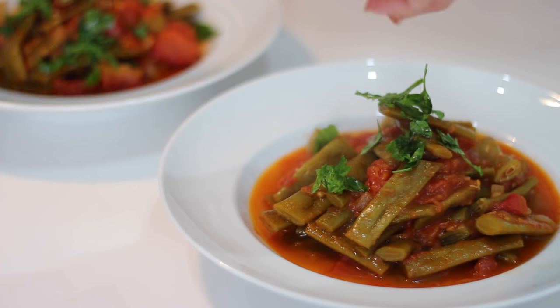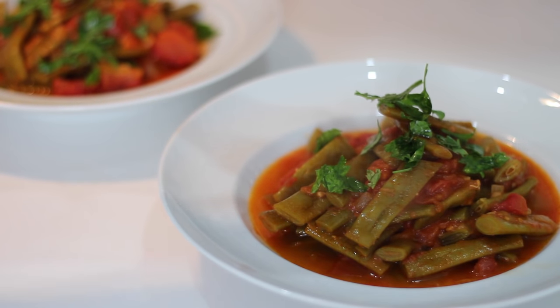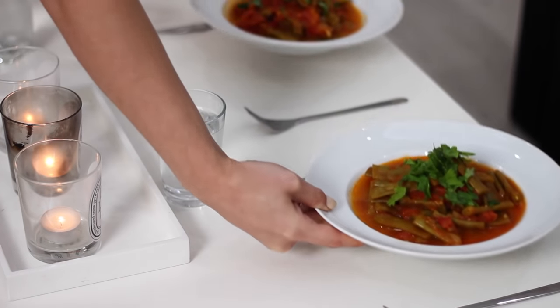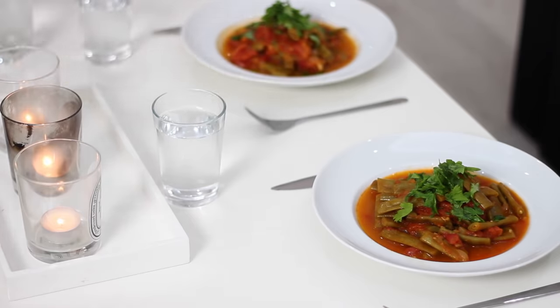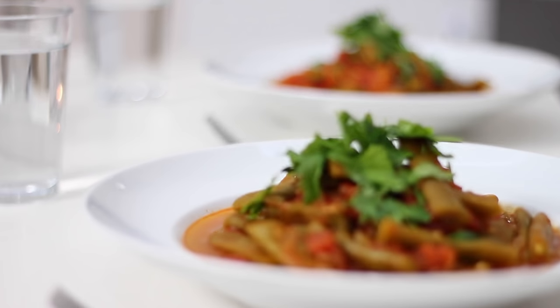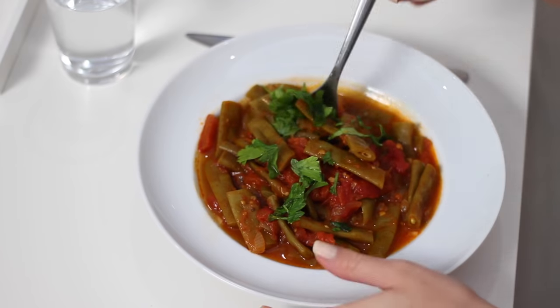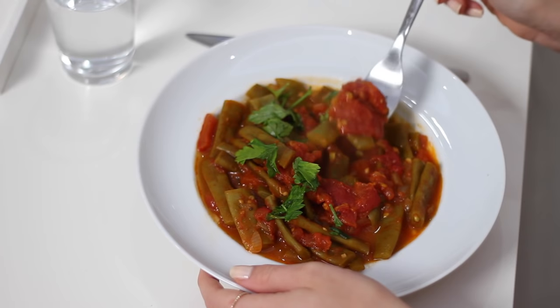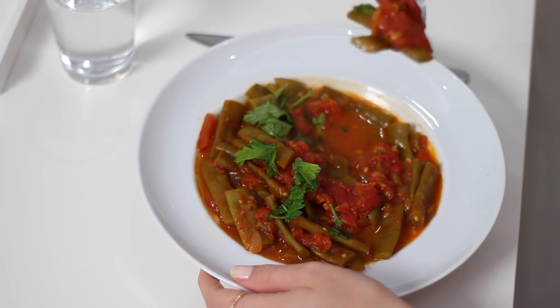This is traditionally eaten with yoghurt — I think coconut yoghurt would probably be a bit too sweet but soya yoghurt could work. You could also serve it with bread for dipping or some brown rice. This makes four portions so we just had two bowls each as more of a stew or soup on its own, and it's actually surprisingly really filling.